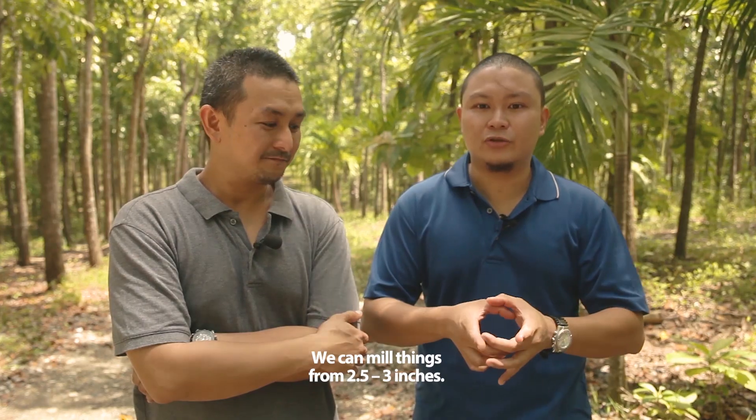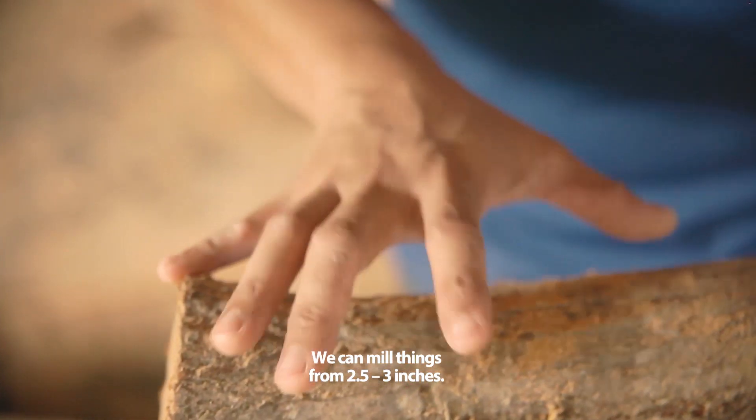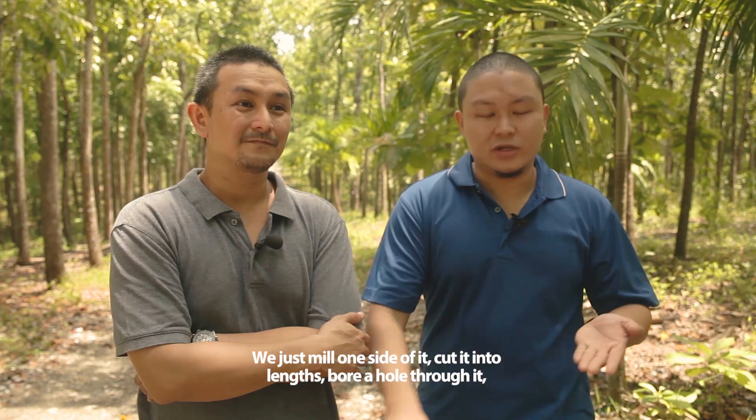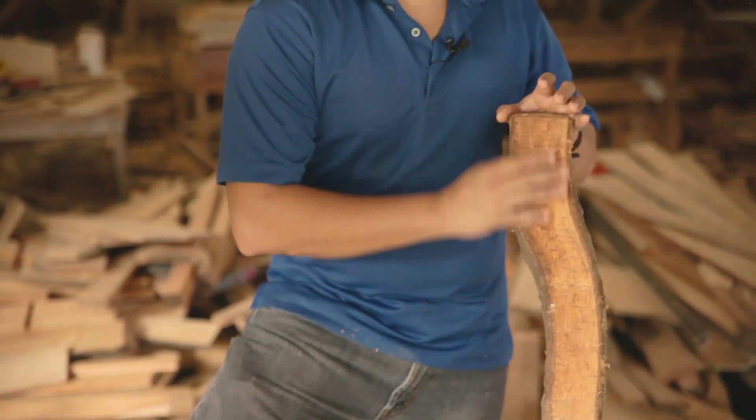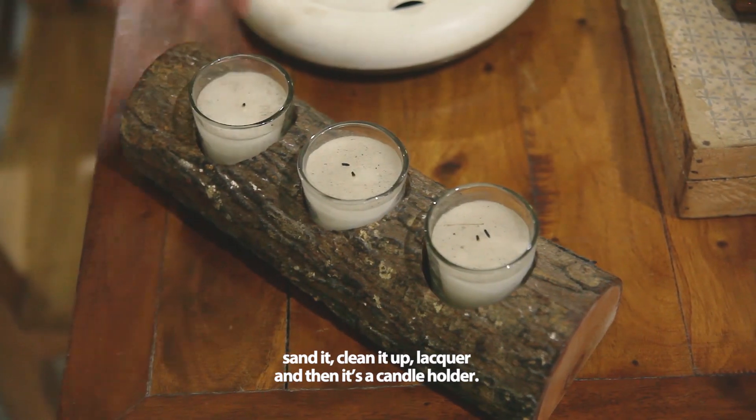We can mill things from two and a half to three inches. So we just mill one side of it, cut it into lengths, bore a hole through it, sand it, clean it up, lacquer it — then it's a candle holder.